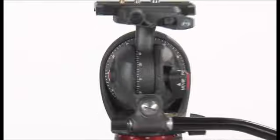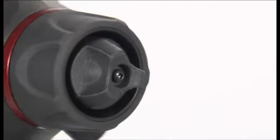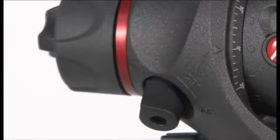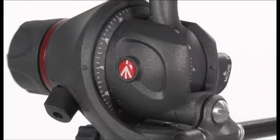The new photo movie head is the best solution for the new HD DSLRs with an embedded video functionality. With a single product it is possible to take advantage of an extraordinary photo head and a fully featured video head.